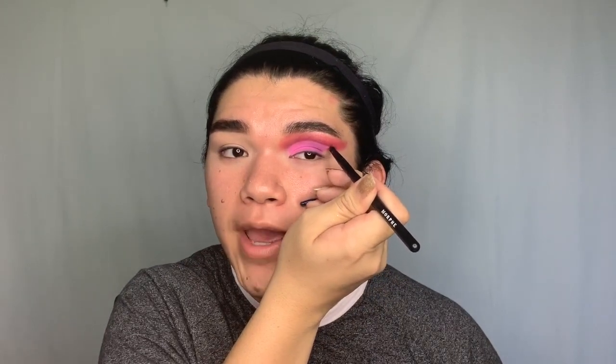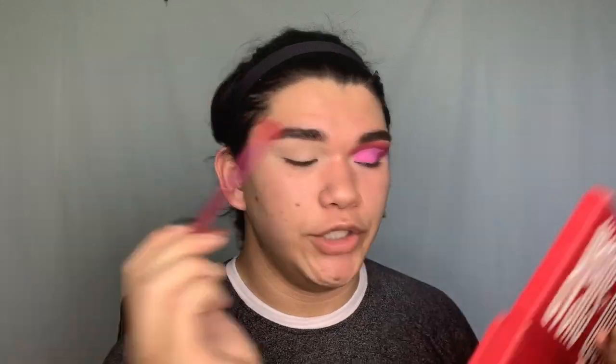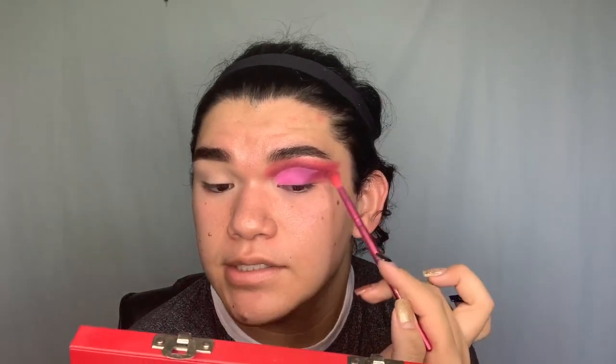Now that the lid is finished with the pink blending into the purple, I'm coming back in with the pointed Morphe brush, taking the shade Extraction, and dragging it out from the crease definition line to create a wing. Then using the first blending brush with Cherry Soda, I blend the edges. Since I'm going to connect the top shadow to the under-eye area, the blending doesn't have to be fully refined yet — I just want a sense of how much shadow to extend.